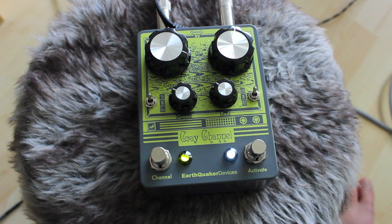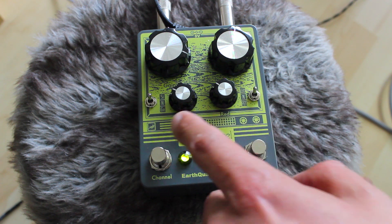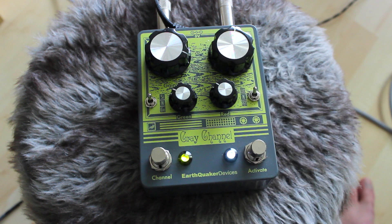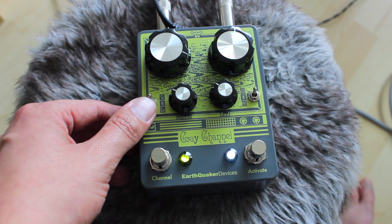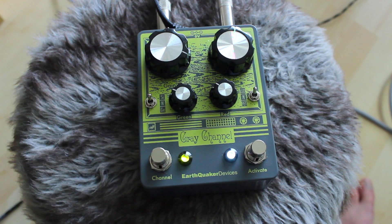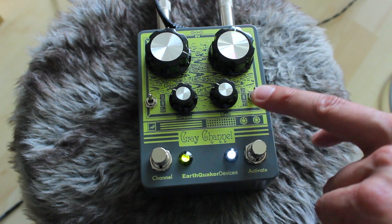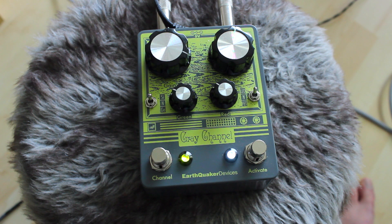Both of these channels have two controls: really lovely big dials for the gain, and smaller dials which are the output volumes for both channels — green and red. And there are two toggles as well. Both red and green have three settings. The green channel settings are silicon — which you were listening to in the first song — a neutral setting, and a germanium setting. The red channel has an LED clipping setting, a neutral setting, and an FET, which is basically a MOSFET drive.